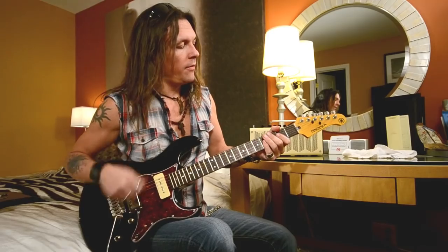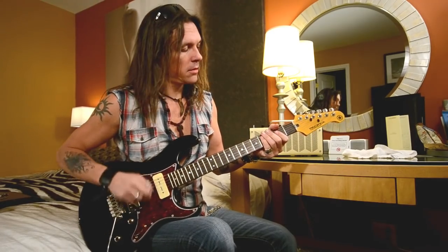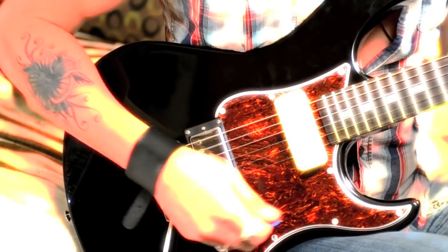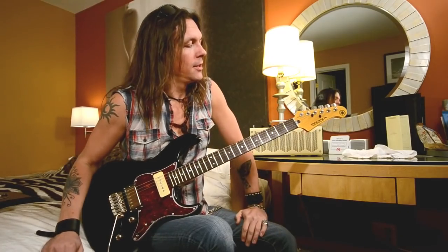As you can hear, it's just punchy and open. If I chuck the strings, it's pretty cool — like this. It's nice and compressed. Sounds pretty cool.